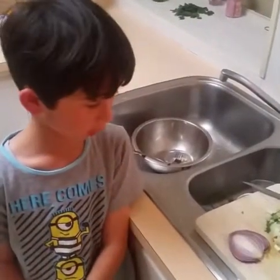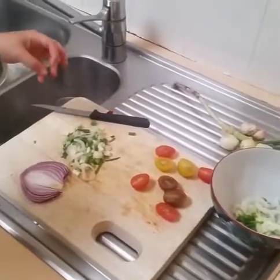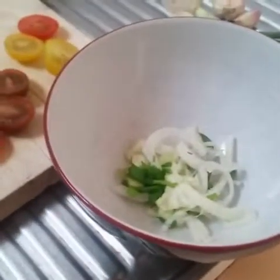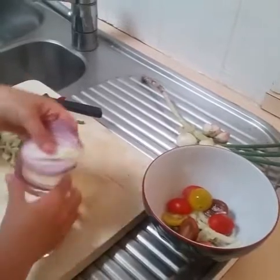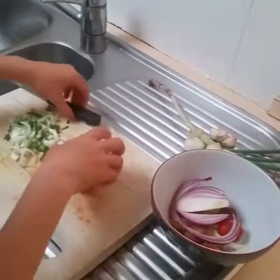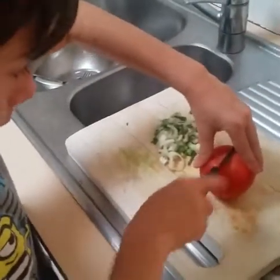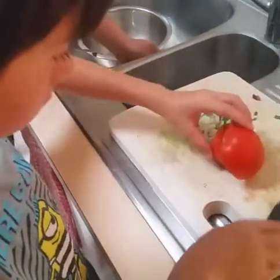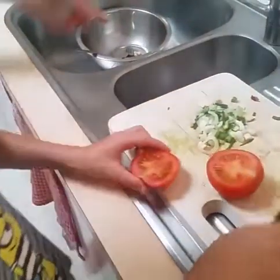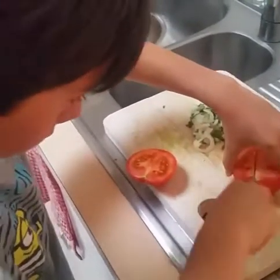I didn't really plan when I was going to make the salad, but I was going to make it just to make it more colourful. I've got my red onion, my tomatoes, and my spinach. I'm going to put in my tomatoes. I'm going to cut this big tomato in half.